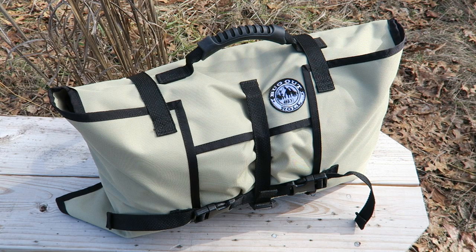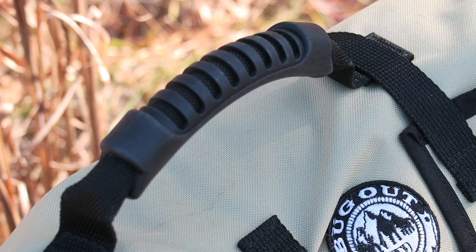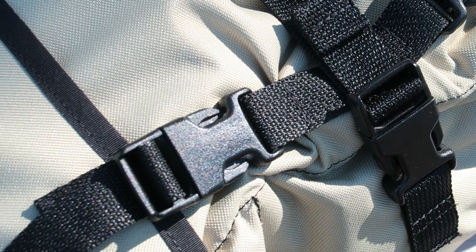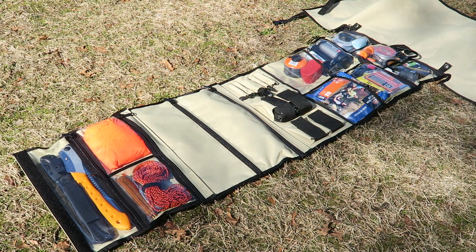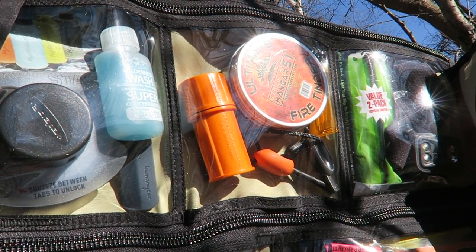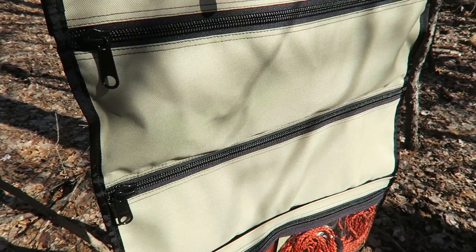The bug out roll was designed by my buddy Nate, Canadian Prepper, and made in Canada — super high quality. He didn't want to sacrifice anything when it comes to quality. It's top-notch sewing and top-notch materials. You have a 1000D Cordura option and I believe this one is 600D, so you have a choice with the materials. It is water resistant and UV resistant. You have 30 gauge cold-crack UV-resistant windows, and a number 10 YKK zipper. It is built like a tank — overbuilt. There are cheaper alternatives out there but they are not going to be as high quality and as useful as the bug out roll.